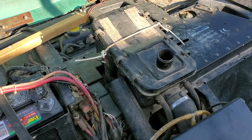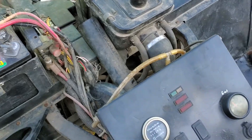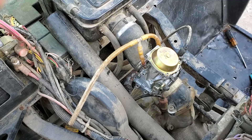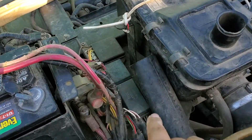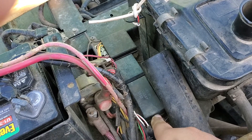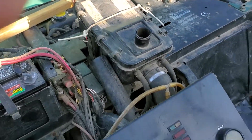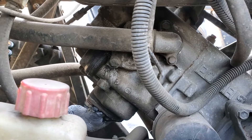Then eventually it just stalls. So we were looking at the carburetor — we replaced it, it's not the issue. We rebuilt it, it's not the issue. We looked at the CDI to replace it, but it's not the issue either.